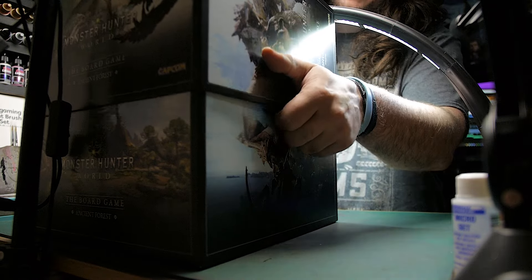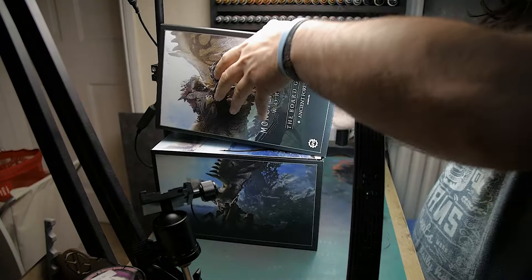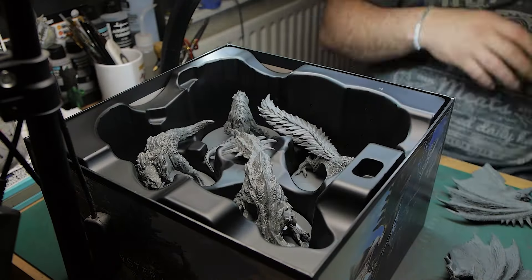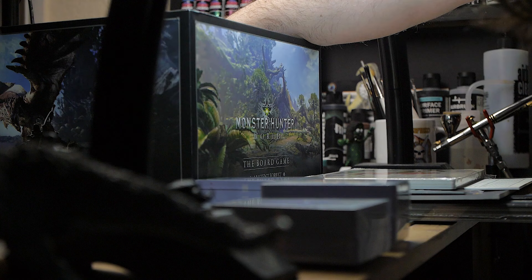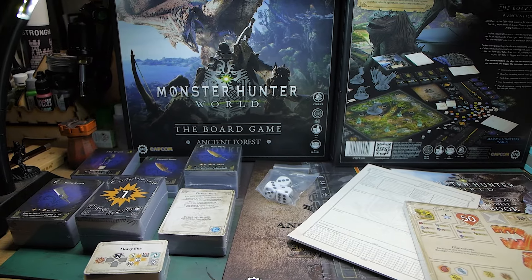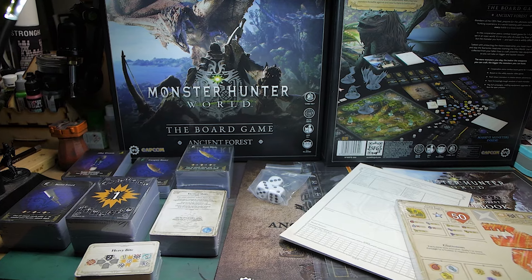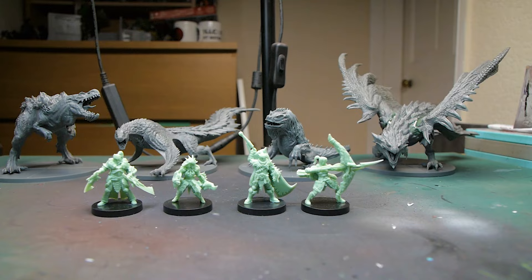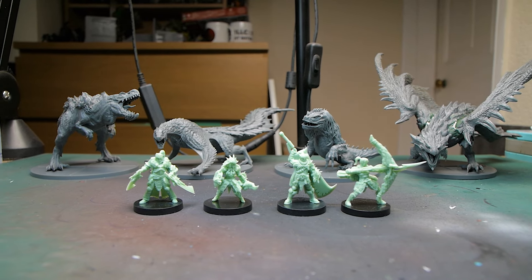Hello and welcome back to another video tutorial. For a while now I've been going through the Monster Hunter World board game box and painting up each of the monsters found in the Ancient Forest core box. So far we have done the Great Jagras and the Tobikodachi, and today we're going to be painting up the Anjanath.